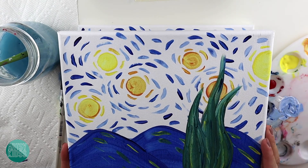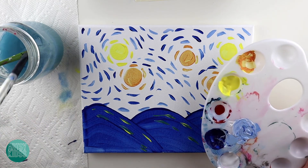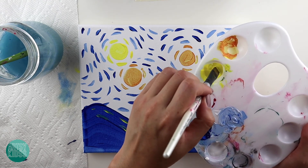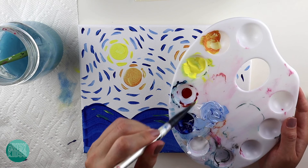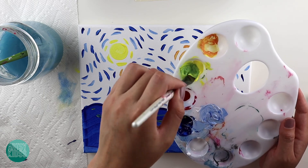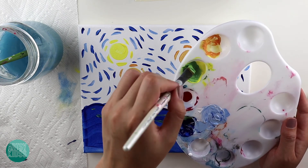The only thing missing now is our plant, and our plant is green. We don't have green on our palette so we need to make some. For mixing I like to use this brush — it's easier. We're going to take a lot of yellow, a little bit of blue, and mix it up. Take a little bit more blue until I get the green that I like. It's a little too light, so I'll add a little more blue. I think this is good — it looks like grass.